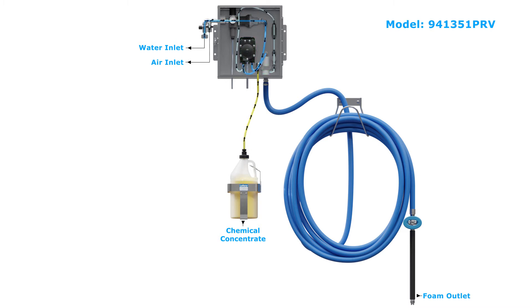When activated, the pump boosts and maintains the water pressure, then water is pumped into the foamer body, causing it to draw and mix chemical concentrate. Compressed air is also added to produce a rich, clinging foam.